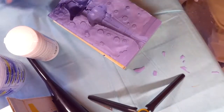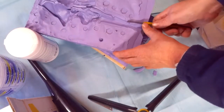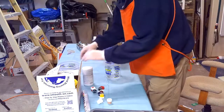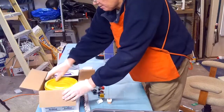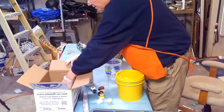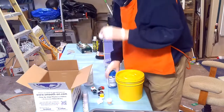Alright, pretty big hole there. Let's cut a little bit more here. I've got my Part A, my Part B, and my accelerator.